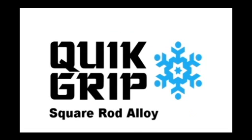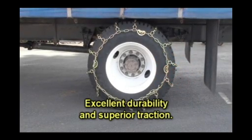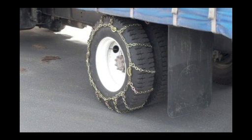Quick Grip Square Rod Alloy features excellent durability and superior traction. Long-wearing seven millimeter square link cross chains provide superior traction. Extra durable manganese alloy steel with a yellow chromate finish, with a built-in cam tightening system so tighteners are not required.